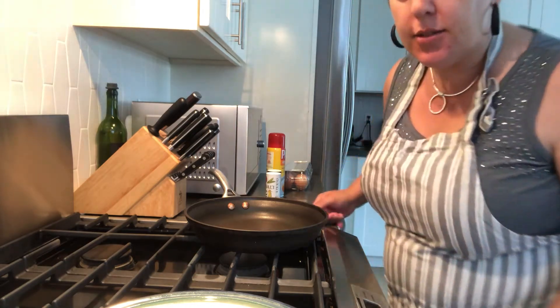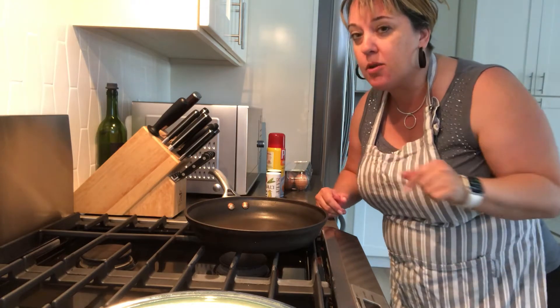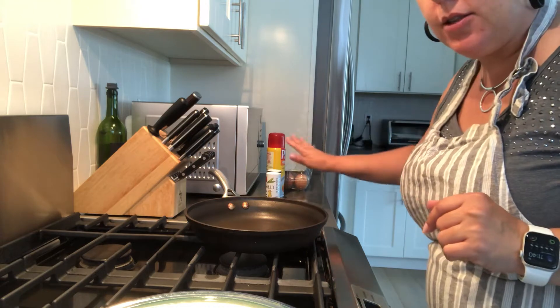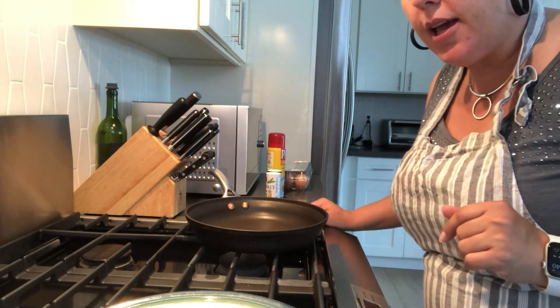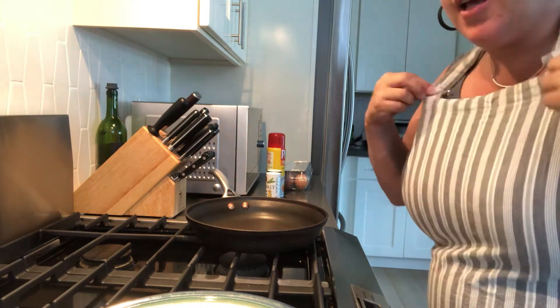The first thing that I did was put my hair back because I'm going to be working on the stove. Then I made sure I have all my ingredients over here and washed my hands for 20 seconds and put on an apron.